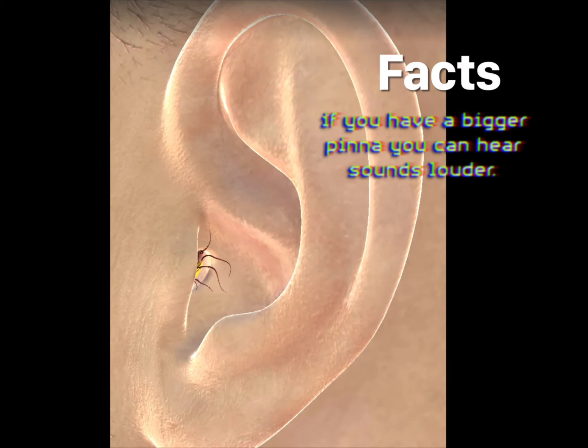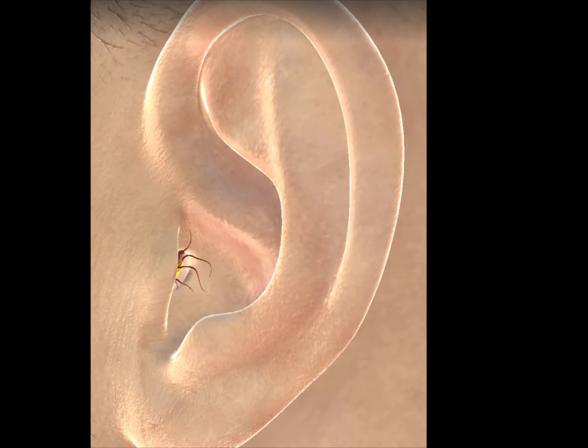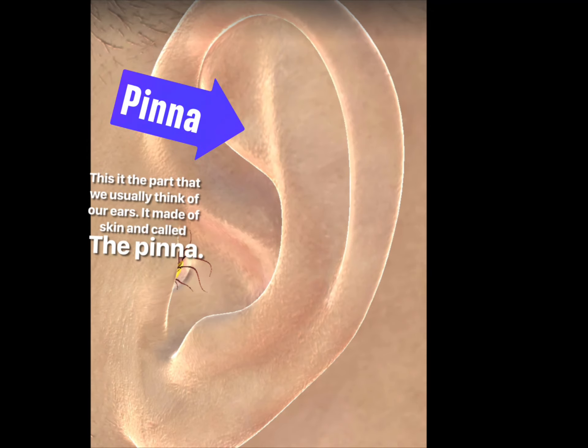If you have a bigger pinna, you can hear sounds louder. This is the part that we usually think of as our ears. It's made of skin and called the pinna.